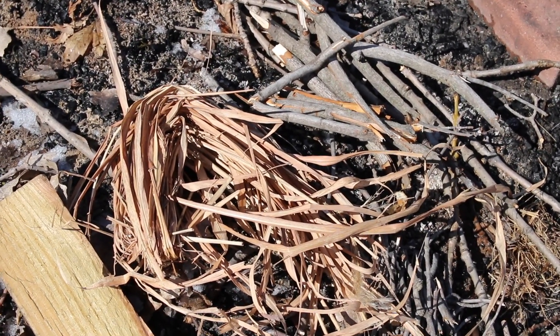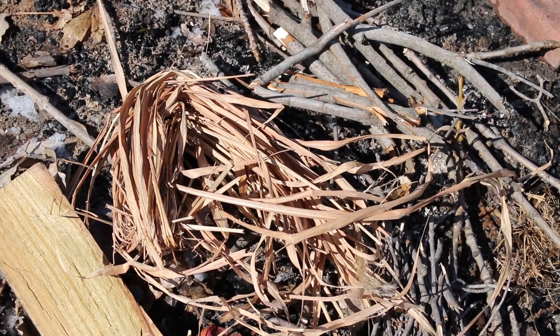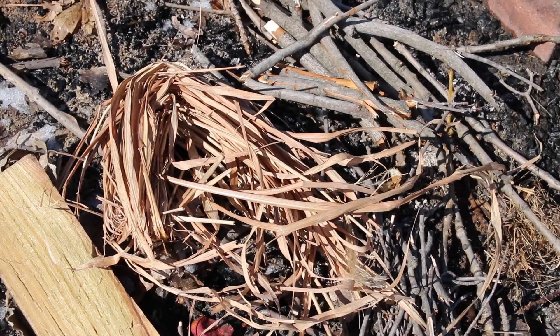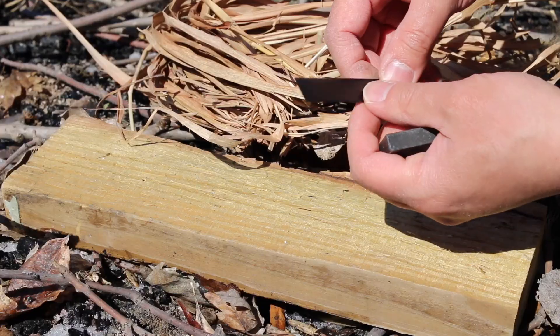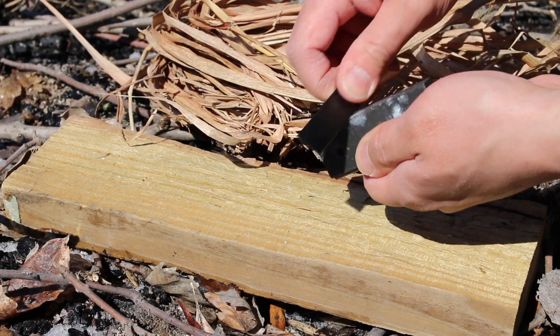Once the fire gets going you can add bigger logs. You won't be able to start a fire with just big old logs, so make sure you prepare and prep all your material before you start, otherwise your fire is going to go out.